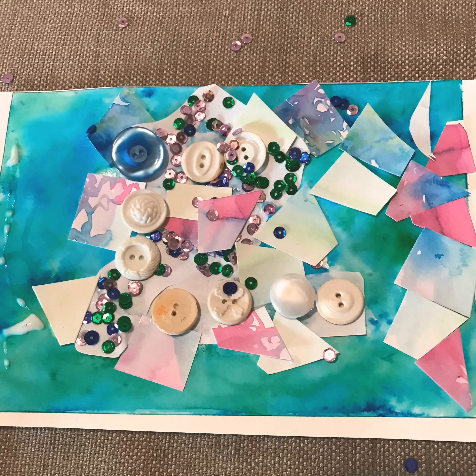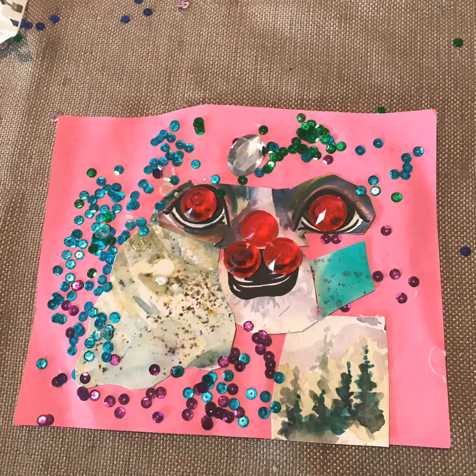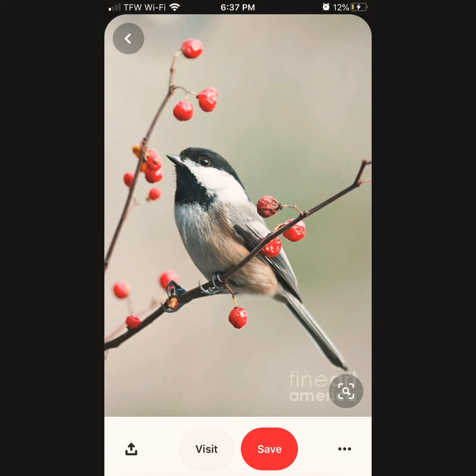This is Claire's collage — pretty fun. I like how she incorporated buttons and sequins. This is Alice's collage. This is Spirit of the Forest — a bear in an enchanted forest.